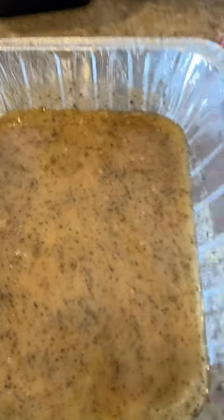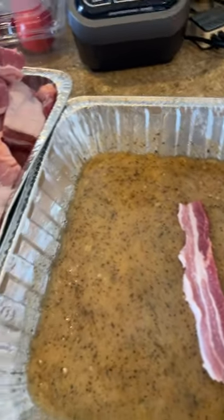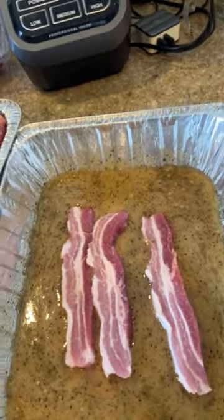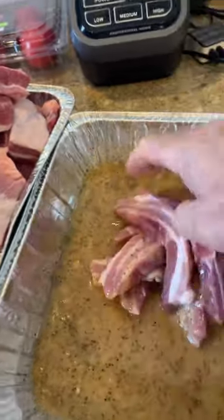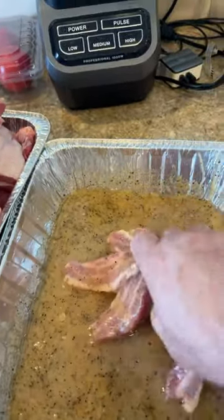This is what the marination looks like after I mixed it all together with the spices, the olive oil, and the lemon juice. And now we're going to put the pork bellies in there. We're going to mix them real nice, just like that. And then we're going to let them rest and cook them.